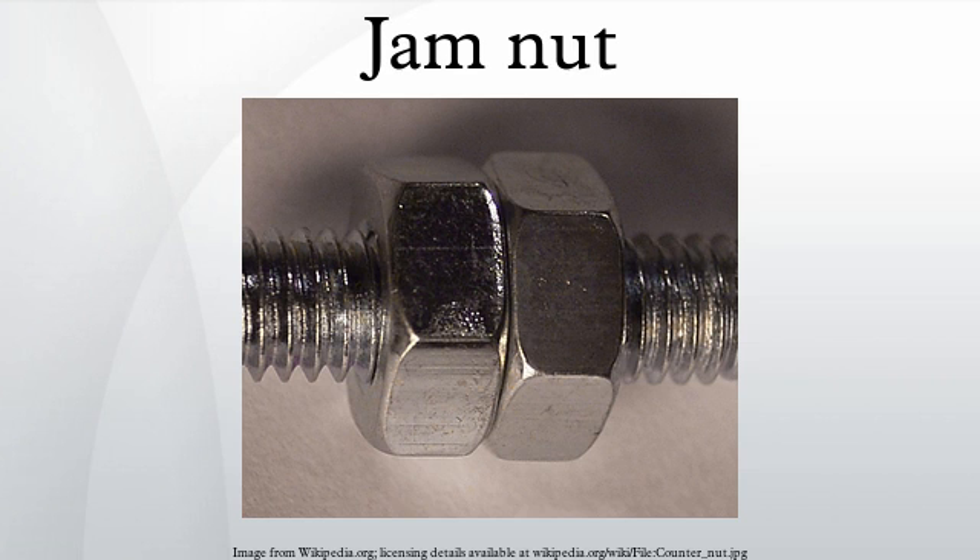A jammed nut is often used when a nut needs to be locked in place without clamping against another object. The jammed nut essentially acts as the other object, as the two nuts are tightened against each other.